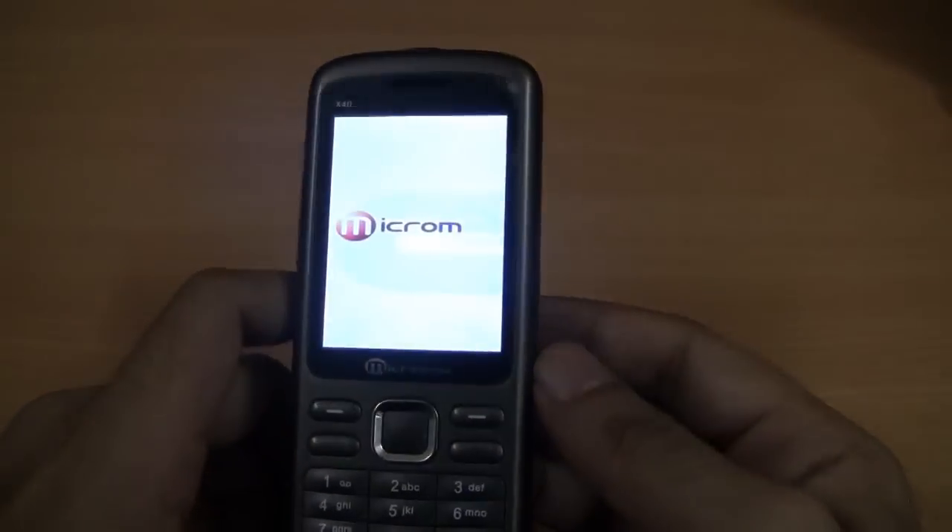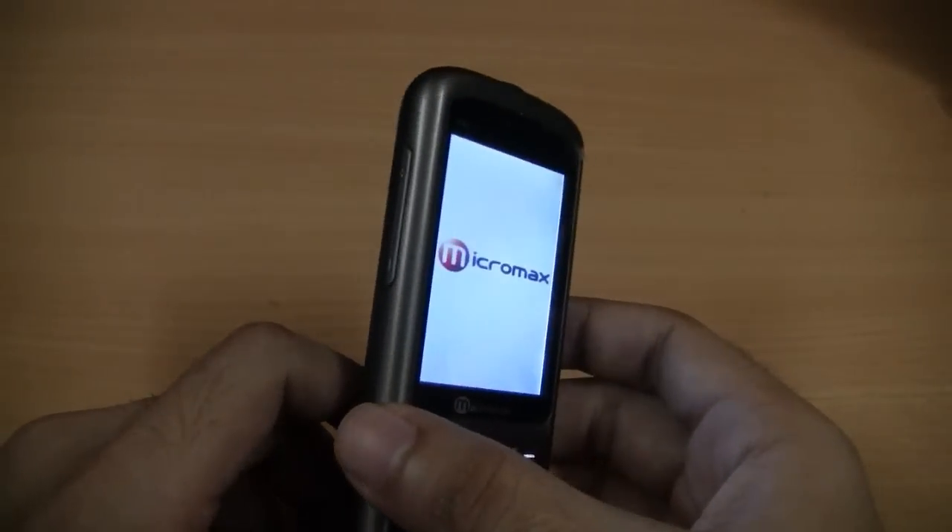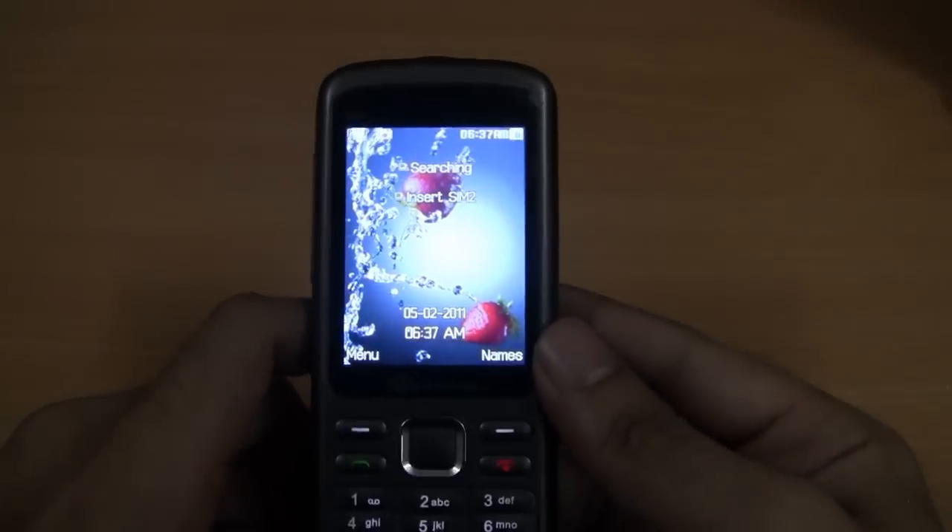In the meanwhile the device boots up, let me tell you that the Micromax X40 or the projector phone is available only in the grey colour. And it is available for Rs. 6000 in the market.